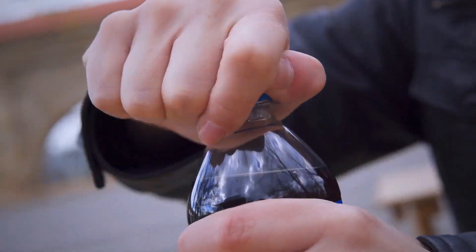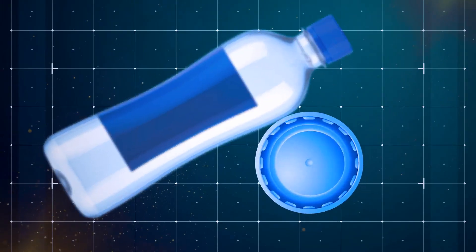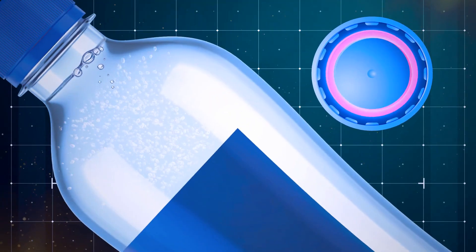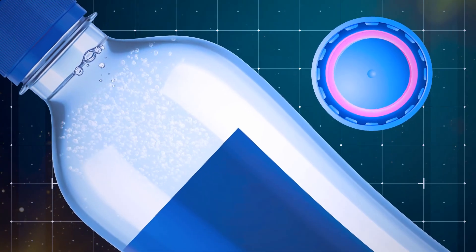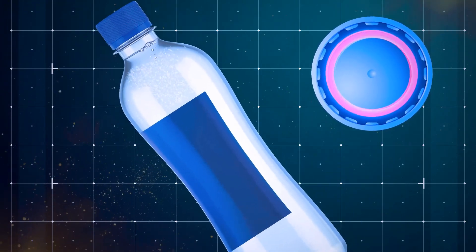Ever wondered how soda bottles keep that refreshing fizz for so long? They have a little plastic ring fastened to the lid, placed there to keep the gas from escaping and making the soda go flat, even if you shake it around in your bag the whole day.